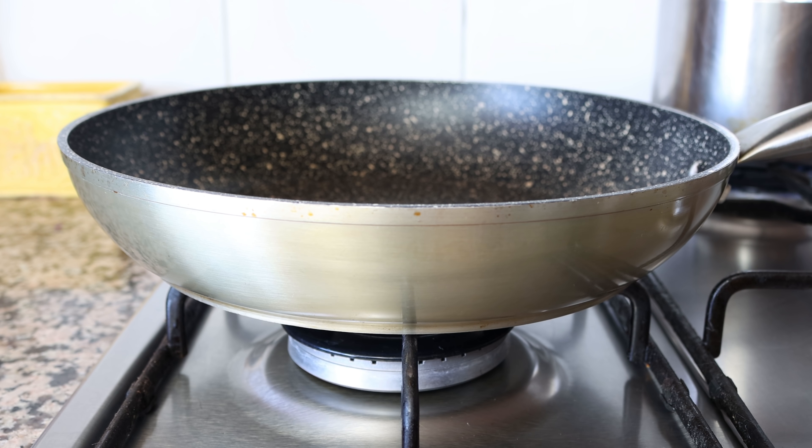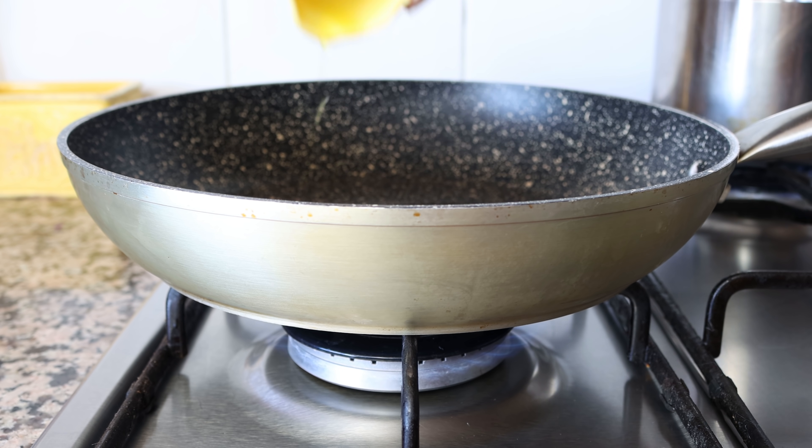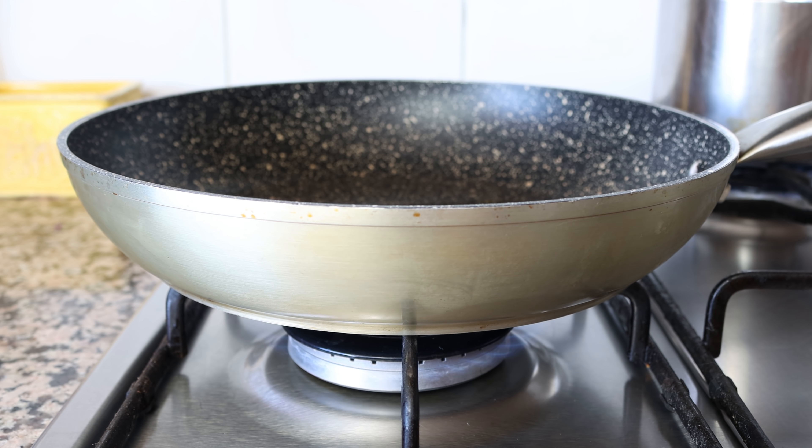At the same time I'm going to heat a large ovenproof fry pan over medium heat. If you don't have an ovenproof fry pan, no big deal — just use a regular one, and later when we add the rice into the oven, transfer everything into a casserole dish. I'm going to add in two tablespoons of extra virgin olive oil, which is 30 milliliters.